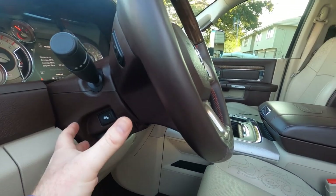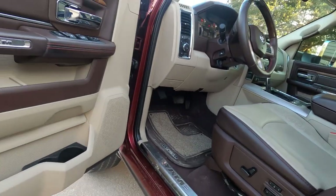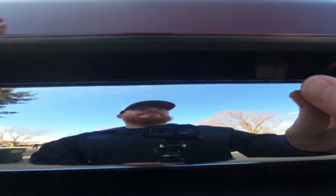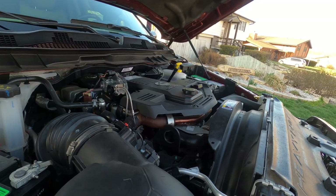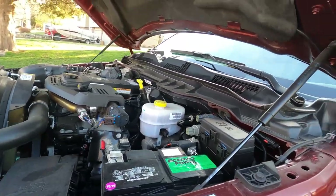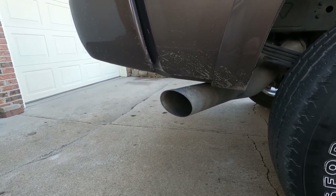One thing this doesn't have is a telescoping steering wheel — it's got a raise-lower and pedal adjusters though. I kind of wish it telescoped a little bit. This exhaust is extremely quiet too. I know some of you diesel guys would probably hate that, but I can't believe how quiet it is.